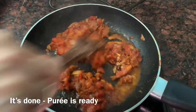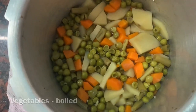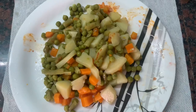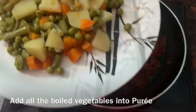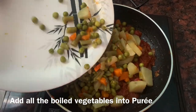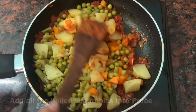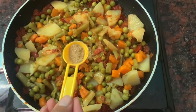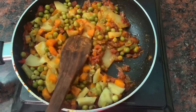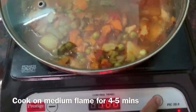The puree is ready. The vegetables are boiled and cooled. Now we will take them in another bowl and add all the vegetables. I will add half a teaspoon of garam masala and a little chaat masala, mix them well, add 1 glass of water, and cook on medium flame for 4-5 minutes.